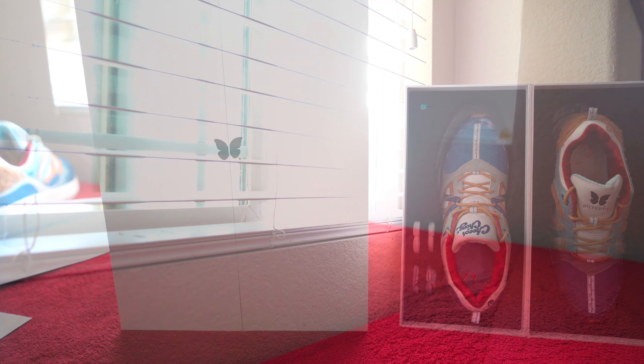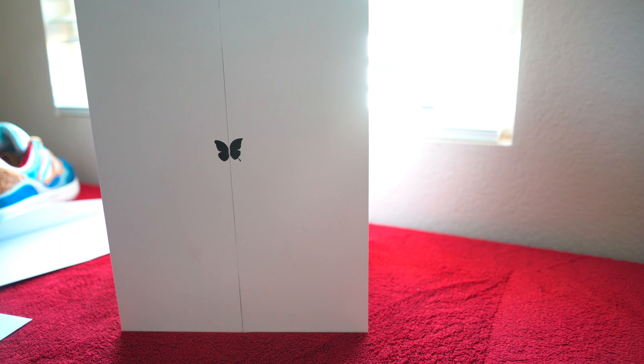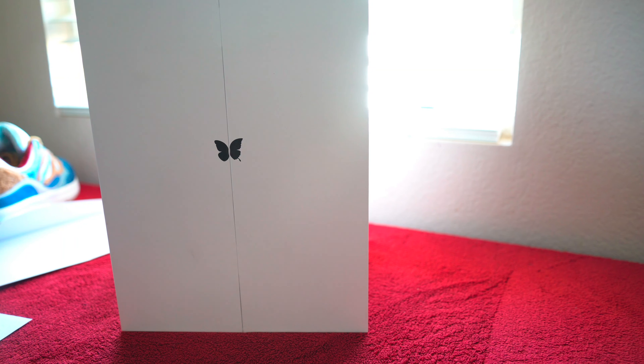So let's get into the shoe breakdown and go over all the little details and everything we need to know about the shoe itself.